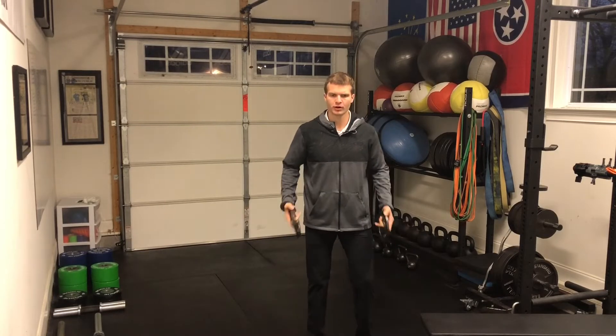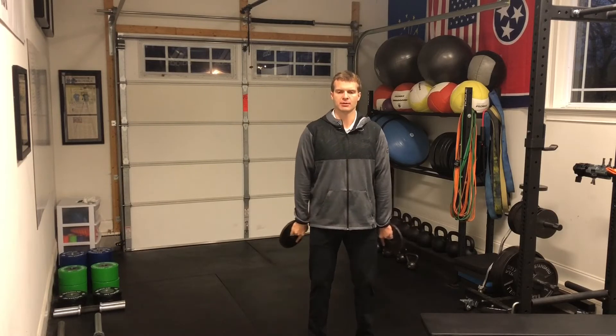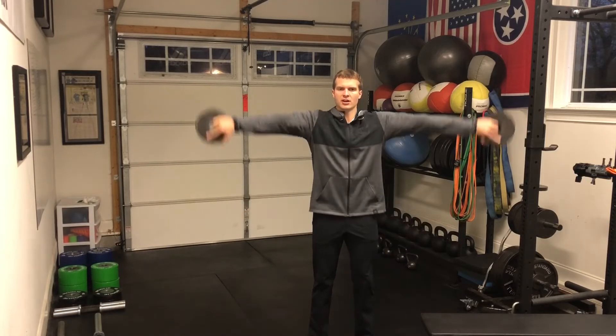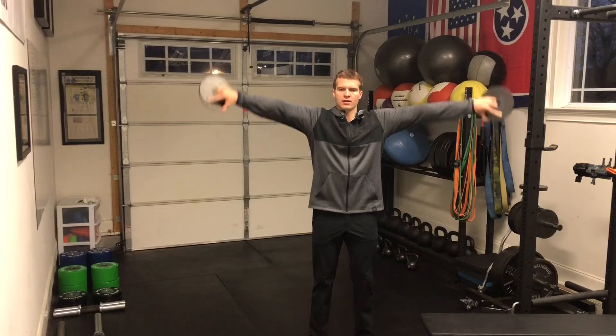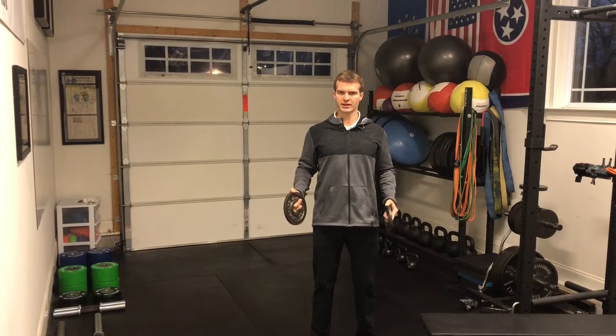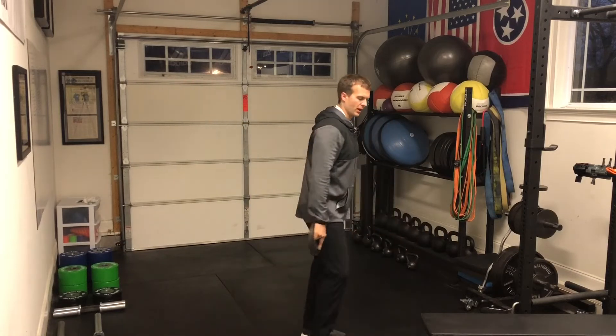I've got my feet about shoulders apart, my ribcage is pulled down, my chin is pulled and packed in a stable position, and I'm going to bring my arms up just like this. You might be able to see that I have some issues with this shoulder specifically as far as supraspinatus. I might shrug a little bit during this, but I'm going to focus on keeping my shoulders retracted and my ribcage pulled down so I can target that muscle specifically.